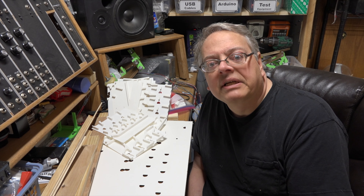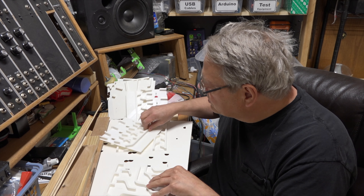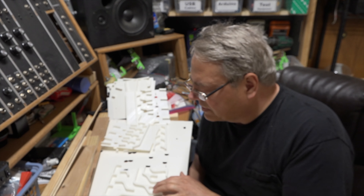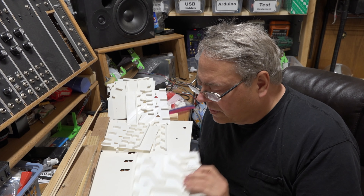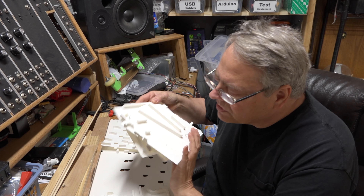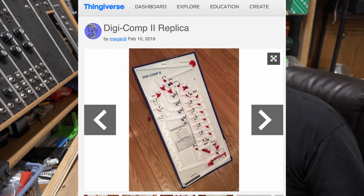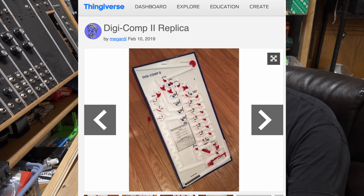Hey, it's some old guy coding here again today, and we've got a project in front of us. A gentleman named Michael Garty uploaded a Digicomp 2 model on Thingiverse. What a job - look at all these parts. We've got eight of these desk parts, but let's take a look at it online first where he gives some very complete instructions for assembly.